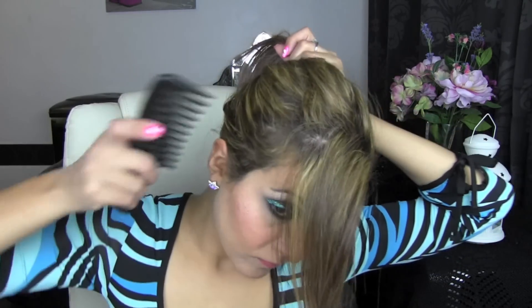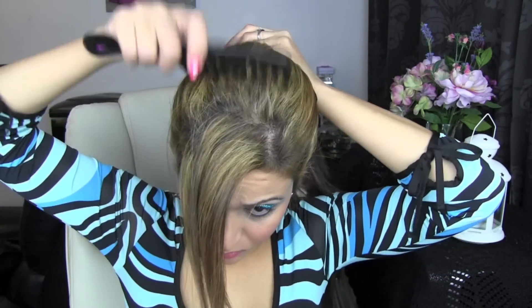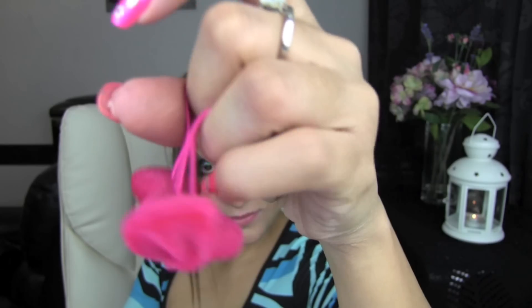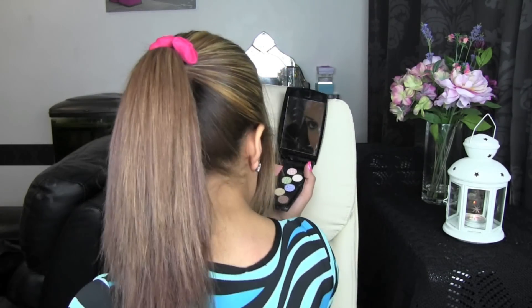Next I'm going to put my hair into a high ponytail. I'm going to section my bangs away from the rest of my hair and pull them to one side. Next I'm going to comb my hair back and underneath so it's a lot neater. I'm going to tie my hair back with a hair band. I'm going to use this hair tie here — it's just got some pretty pink bows on it. I absolutely love doing this, it's just so quick and easy.